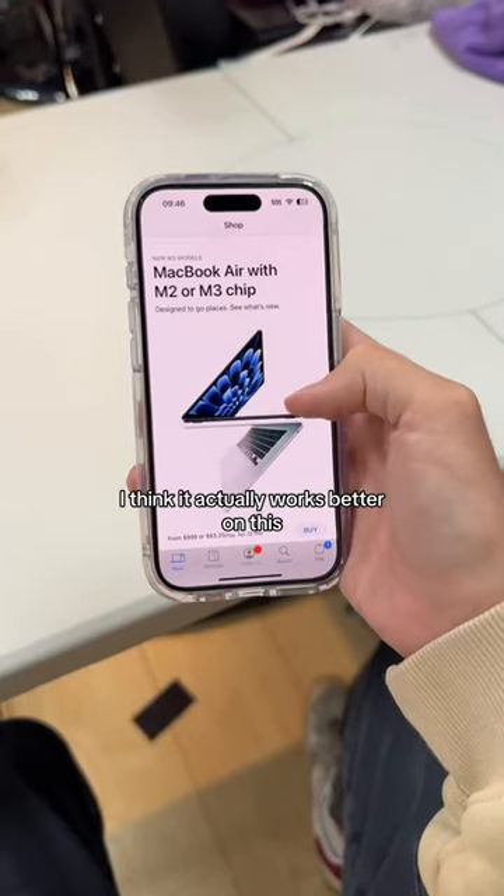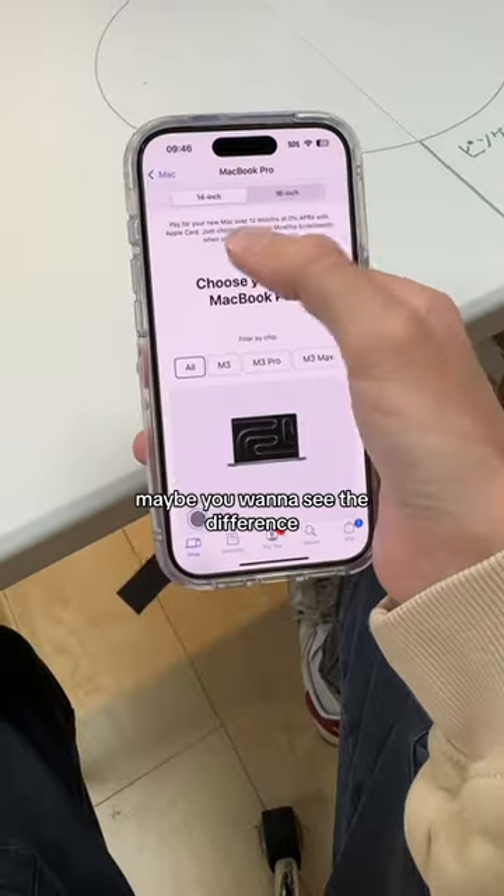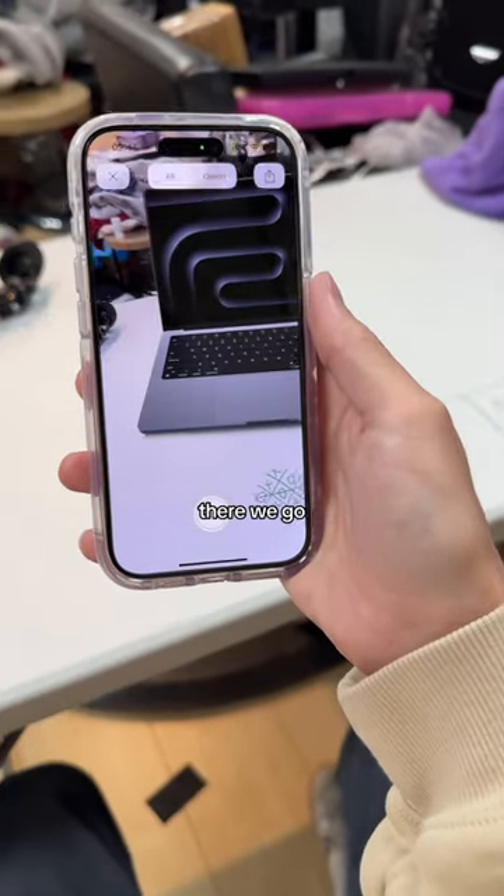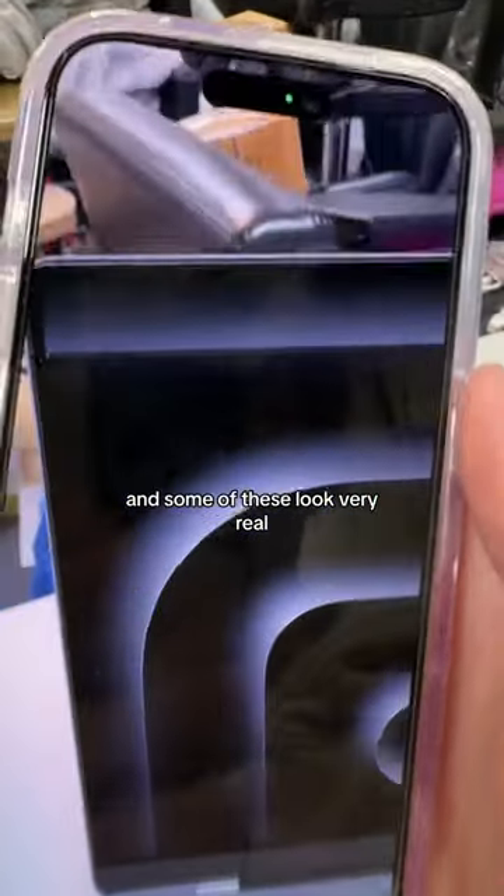You have the Apple Store app — I think it actually works better on this. Maybe you want to see the difference between these two, right? We select one, push AR. There we go. And some of these look very real.